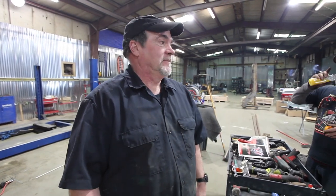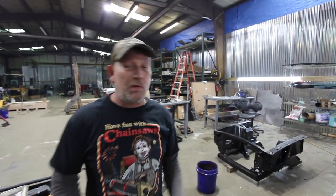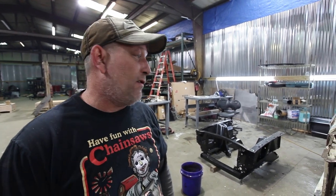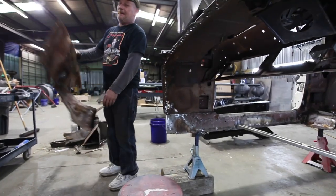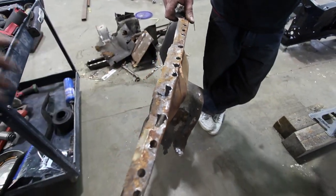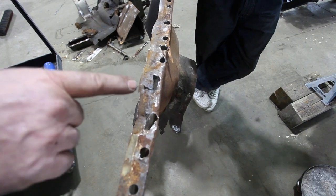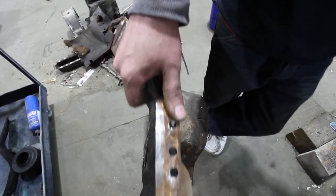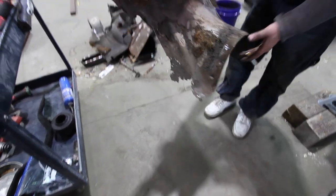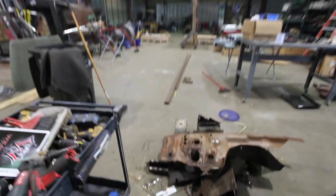Bobby, what have you ripped off the car now? I've removed the whole firewall — it was rusty pretty bad about halfway up, and that's part of the structure of the front end of the car, so it was better just to replace it. All this rust in here — without taking that firewall out we'd never have gotten to it. Rust never sleeps, so it would just continue and over time get worse. We're kind of building a whole new Mustang.